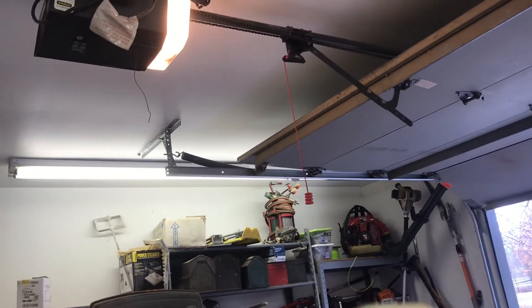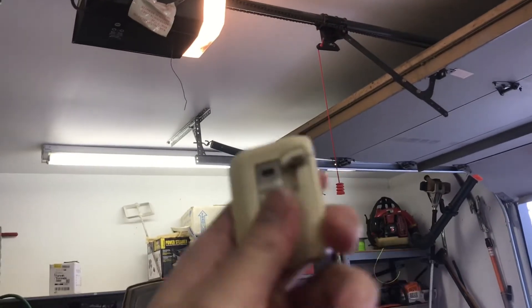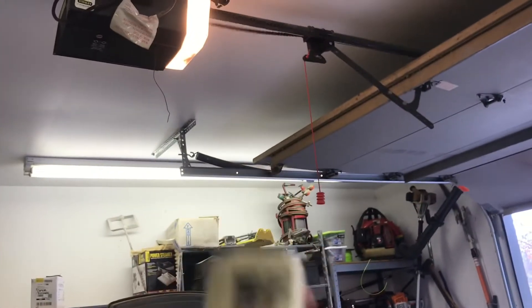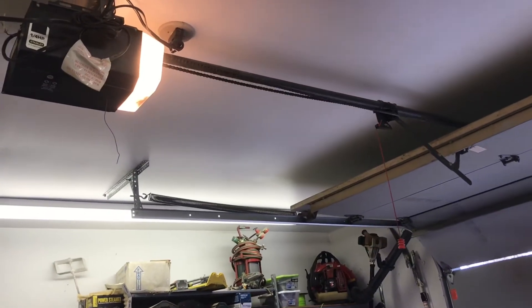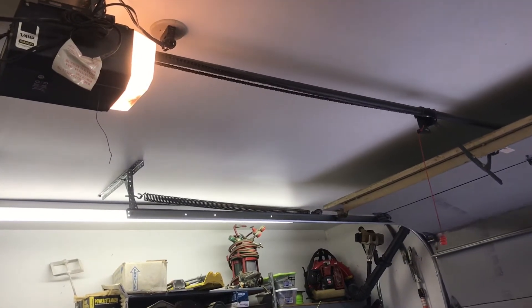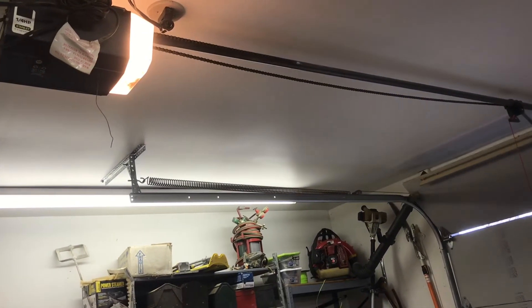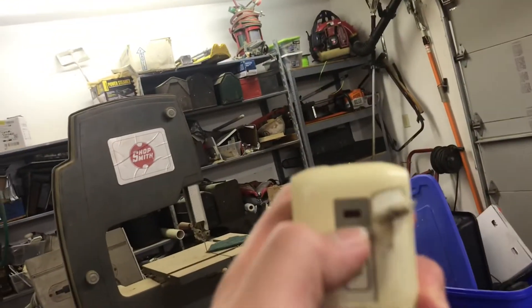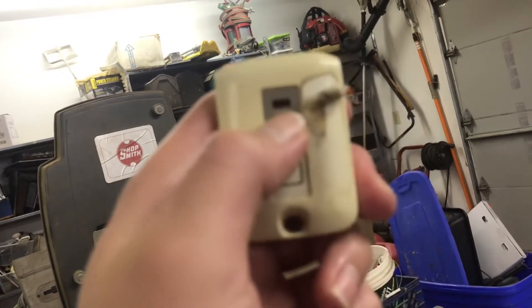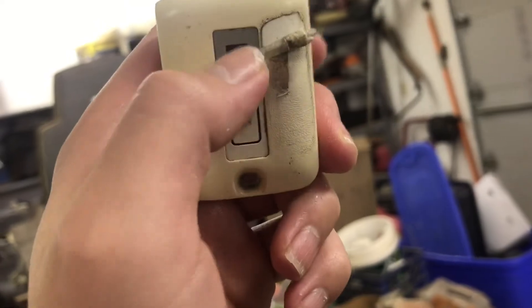So when I push this button with the program, that's what it did. When I push this button, this light right here turns on. Let me show you guys — when I push this button here, the light turns on.